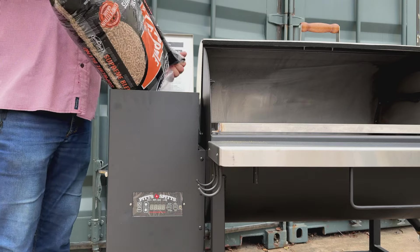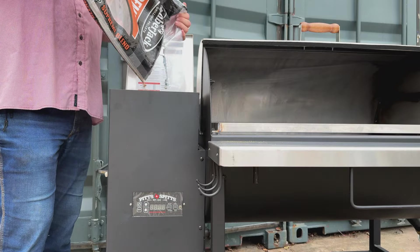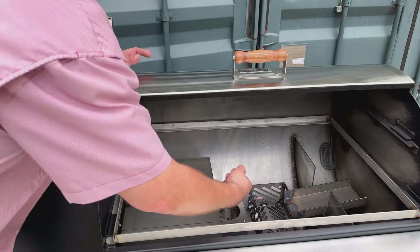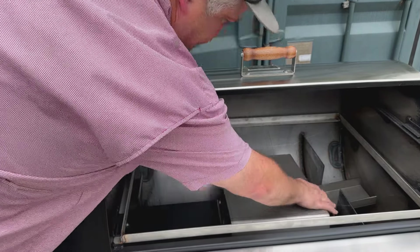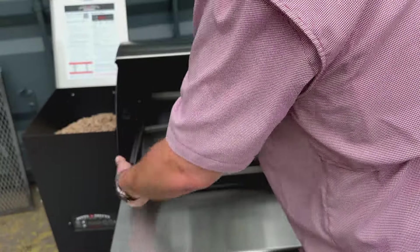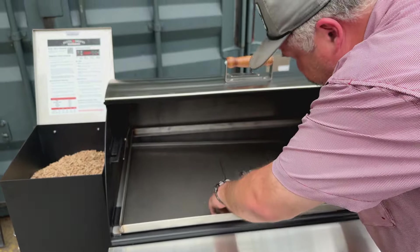Now we just load up our hopper with your choice of pellets. So now that we have the pellets in the hopper, we're going to take a handful and put them in the burn pot. Slide your deflector over and put your drip pan in — this should be all the way to the left, centered front to back.